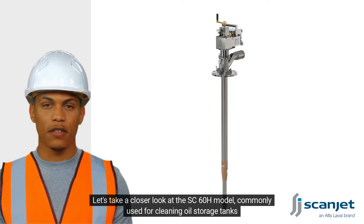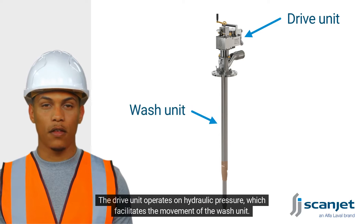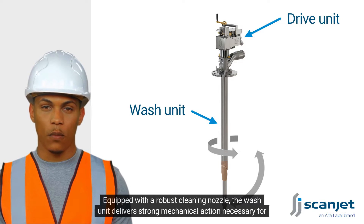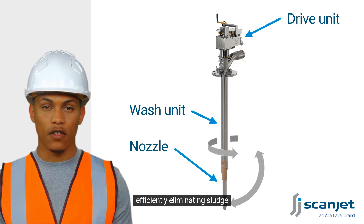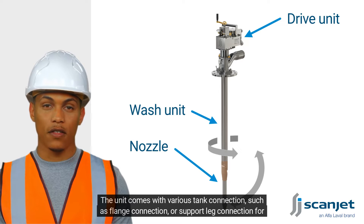This device is composed of two main parts: a drive unit and a wash unit. The drive unit operates on hydraulic pressure, which facilitates the movement of the wash unit. Equipped with a robust cleaning nozzle, the wash unit delivers strong mechanical action necessary for efficiently eliminating sludge.